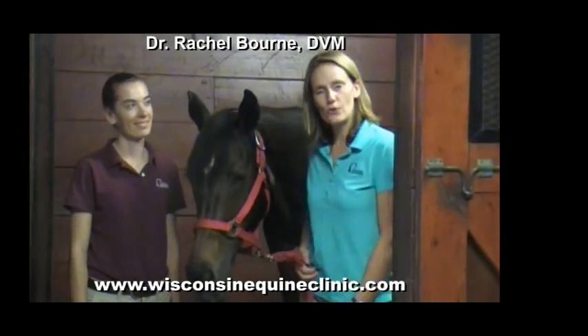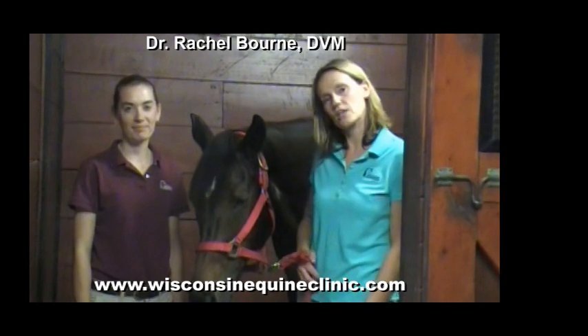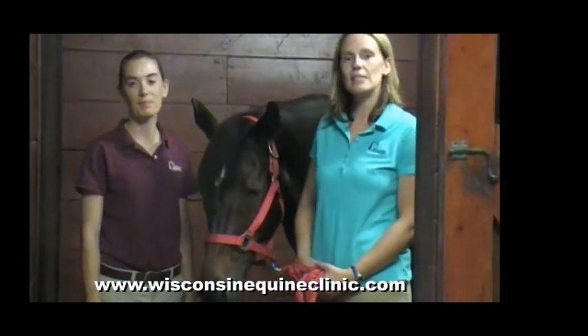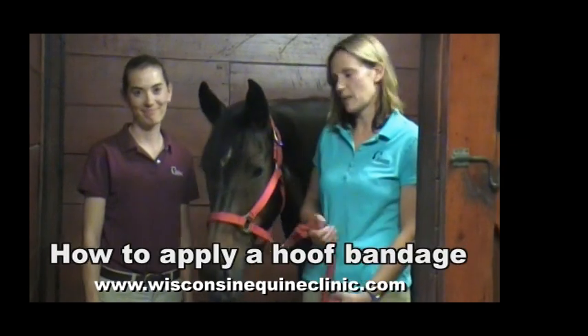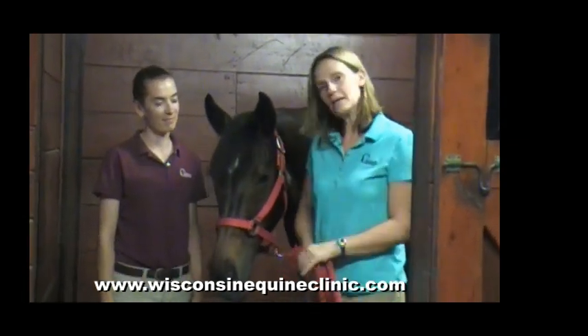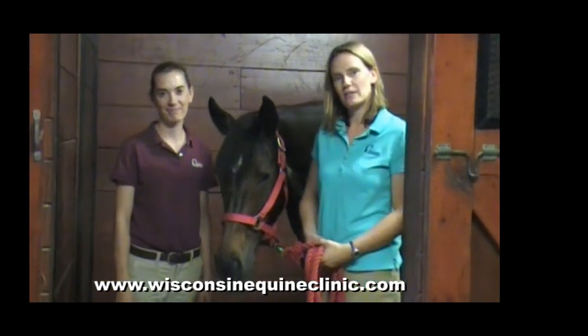Hi there. My name is Rachel Bourne. I'm one of the veterinarians at the Wisconsin Equine Clinic and Hospital in Oconomowoc, Wisconsin, and we're here today to demonstrate the placement of a hoof bandage. Here I have Dr. Elizabeth Swain and LB to show you how we place the hoof bandage.